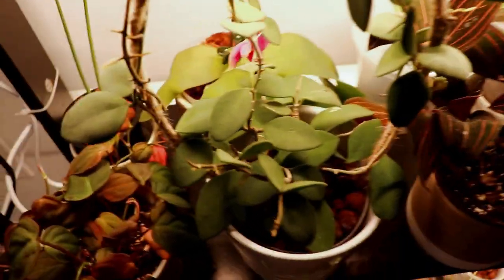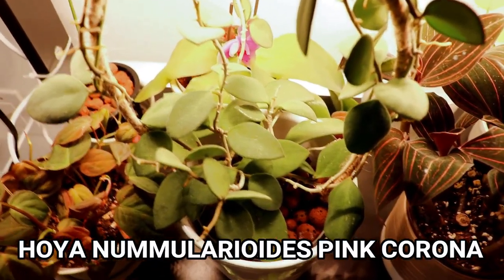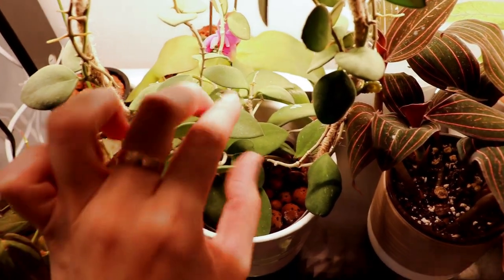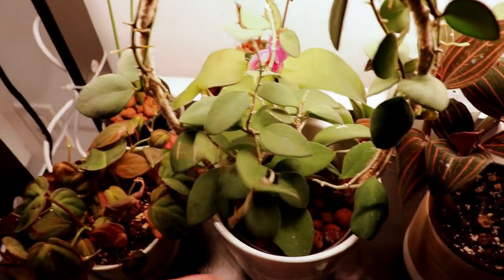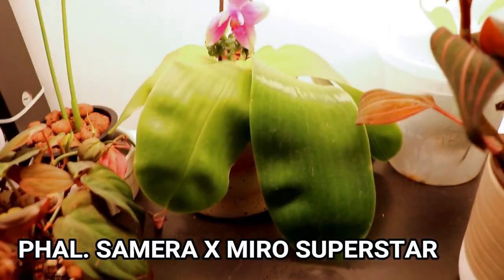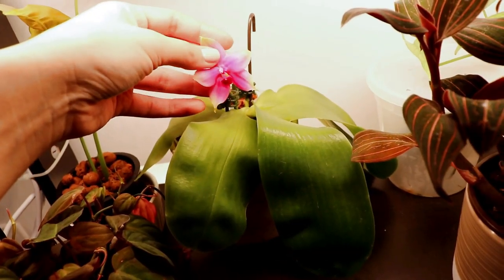Right up at the front here is my hoya nummelarioides pink corona. Everyone's nummelarioides has actually been flowering and then there's mine that just never flowers — I'm really upset about it. But otherwise it's grown a lot of leaves; as you can see it goes around the trellis and it's very happy in the LECA.